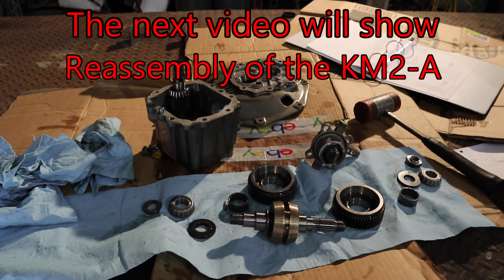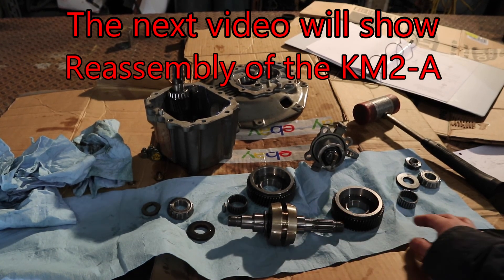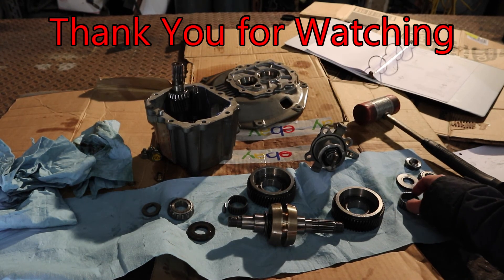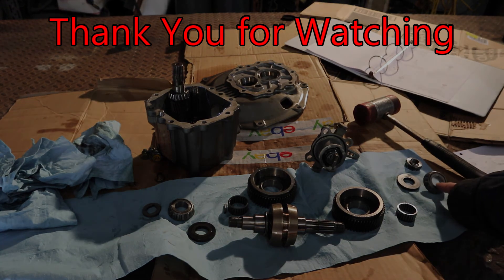There it is — let's go through the parts. We've got our clutch cone, the forward gear, the needle bearing, the thrust washer, and the bearing.